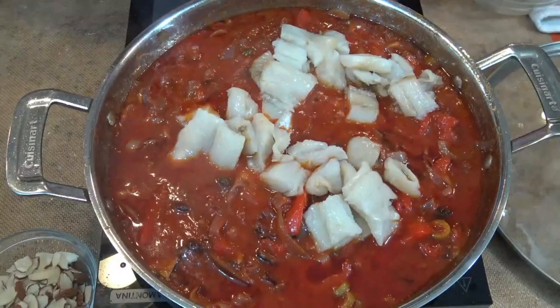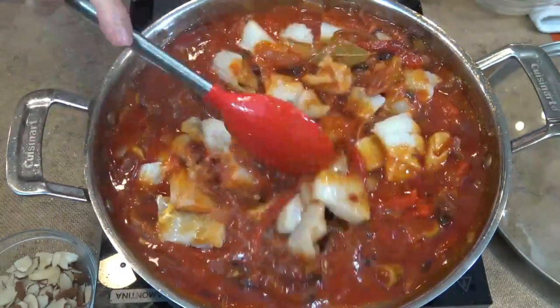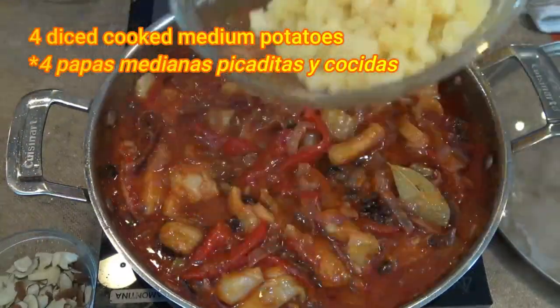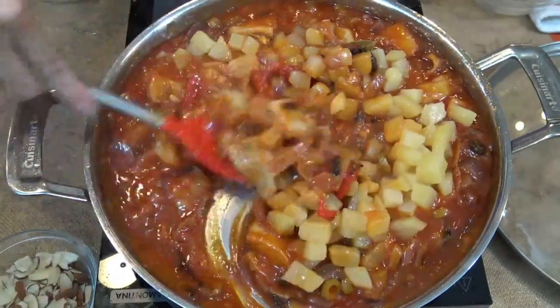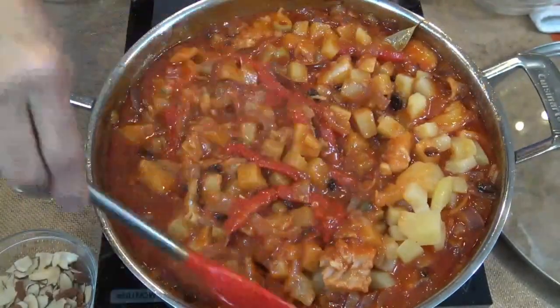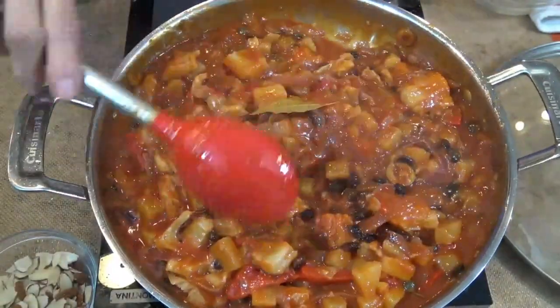Then we can add the catfish. We begin to stir so that the fish starts cooking, and gently add the 4 cooked potatoes. Fold the potatoes into the mixture so we don't break the potatoes or the fish. Cover it, lower the heat to the lowest on the stove, and cook for about 15 minutes.